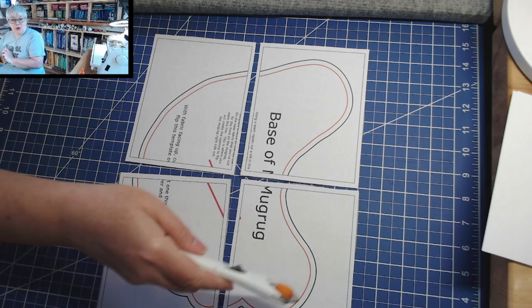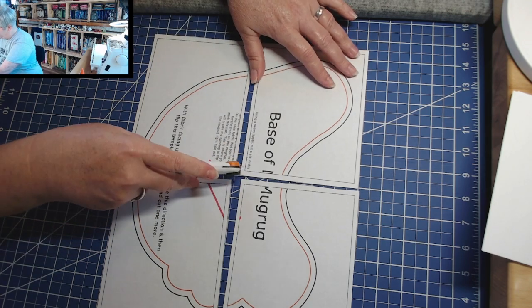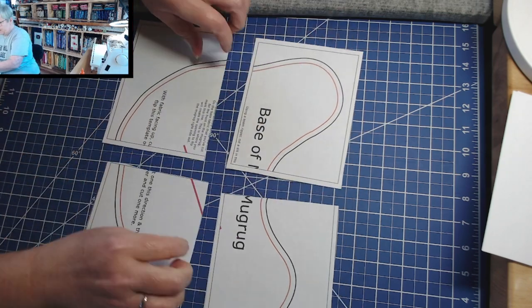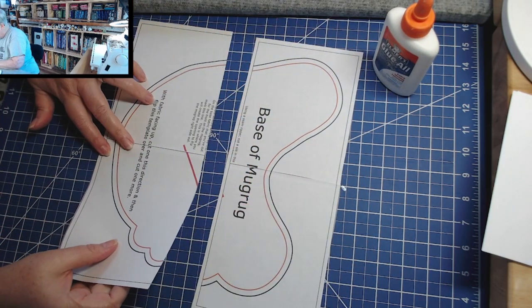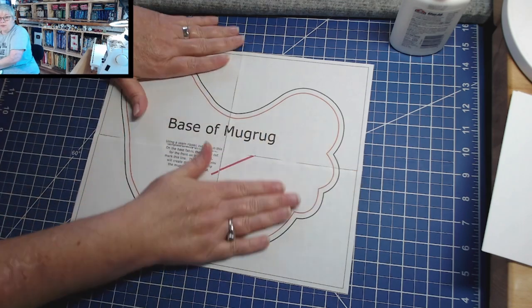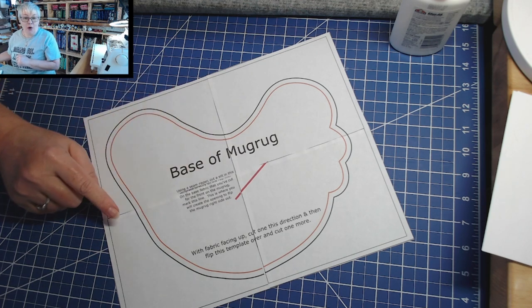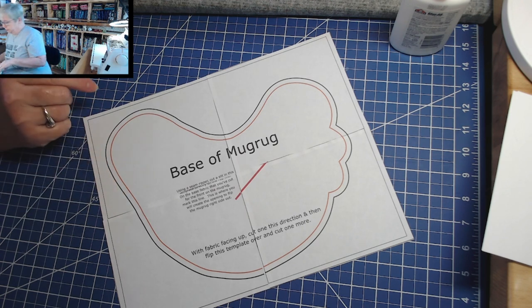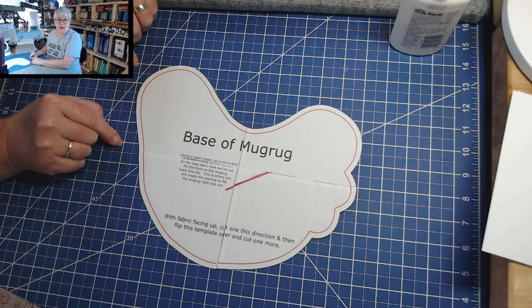With the pieces situated just like that you should have the shape of the chicken. Once your four pieces are all put together, you're gonna cut out your chicken shape right on the outside black line.